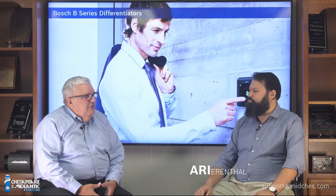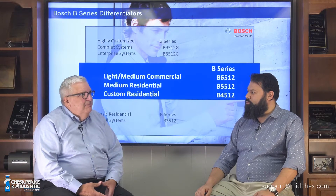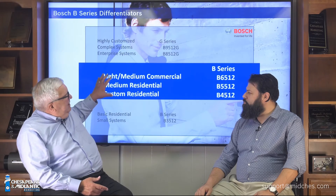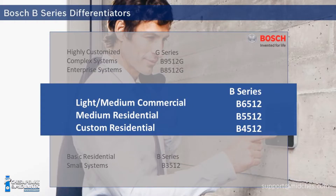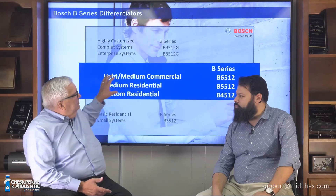Today the topic of conversation is going to be intrusion panels. We all know that there are legacy panels out there in the marketplace, but Bosch has a customizable solution for midsize and higher applications called the Bosch B-Series panels. We're talking about these panels indicated in the blue area. We can fit any application, but we're going to focus on the light-to-medium and custom residential systems in this blue area.